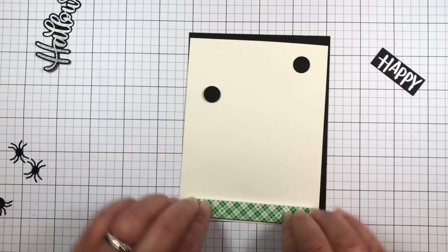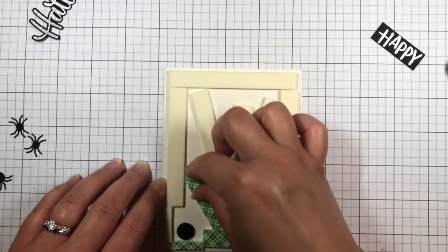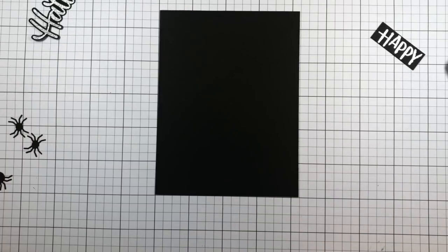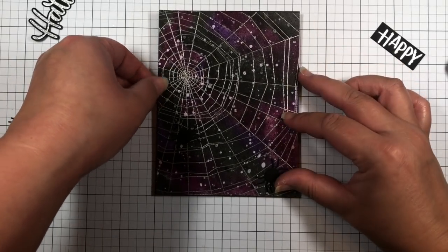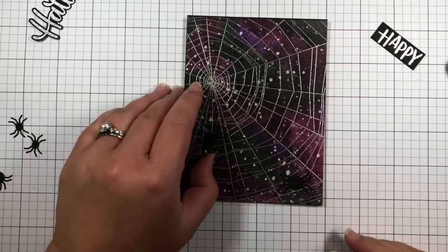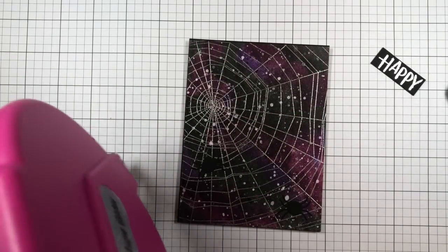After my two spiders are attached, I add a layer of foam mounting tape to the back of the spiderweb panel and adhere it to a black card base. I add the sentiment and the rest of the spiders with ATG and liquid adhesive.